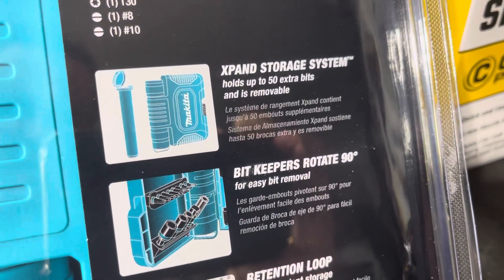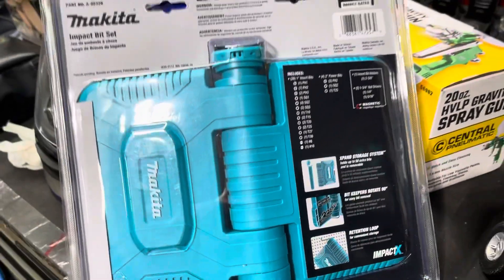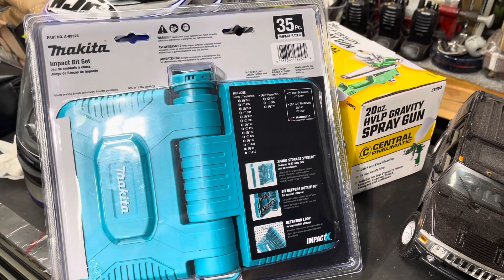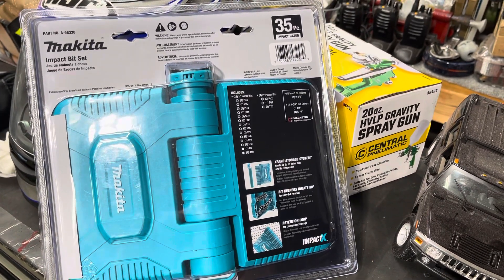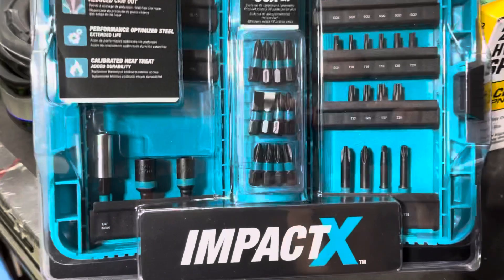The storage system is expandable — all that good stuff. But the good news is for Memorial Day I found this at 50% off, and in a place you'd least expect it.